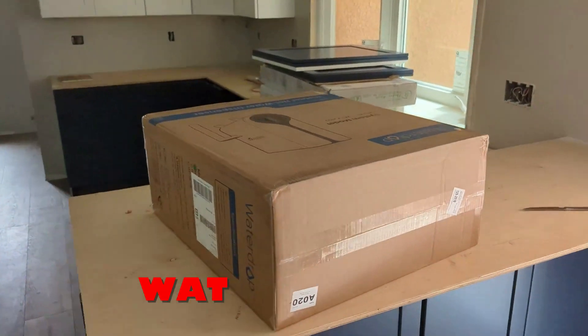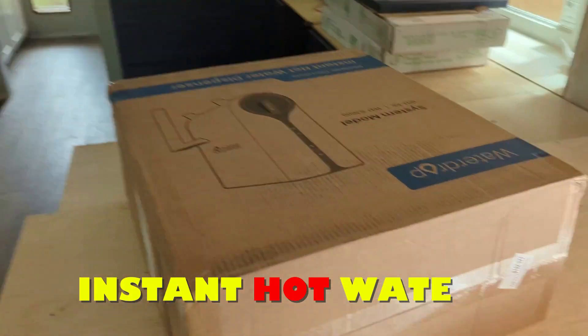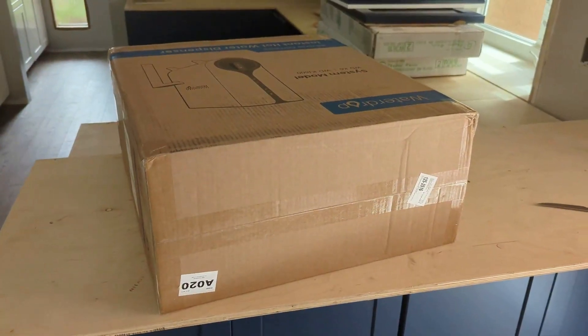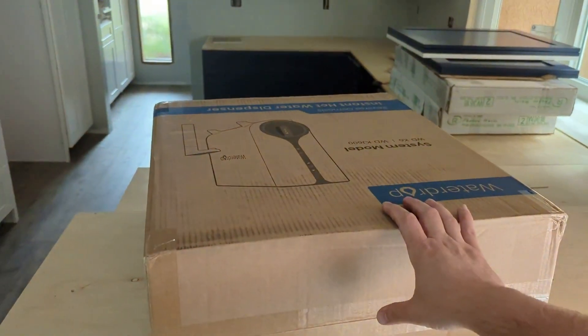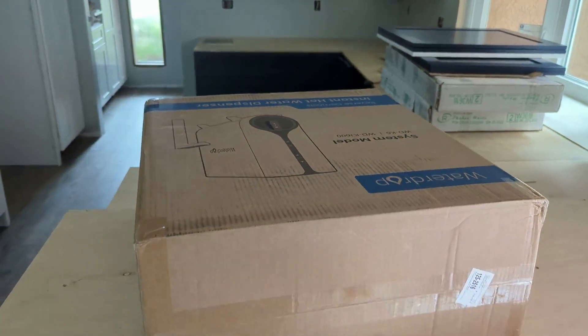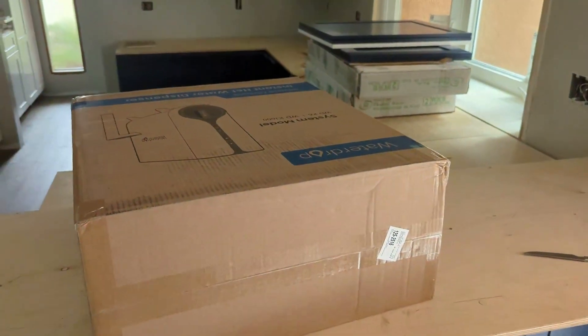Hey everyone, so here we have a Waterdrop K6 that we recently got that we're going to be installing in our kitchen. Full disclosure, I did get this device for free from Waterdrop so that I can give them some feedback as to what I think of it. Alright, so let's open it up.